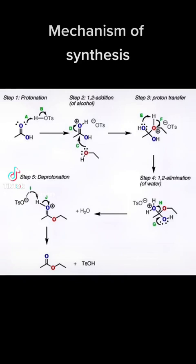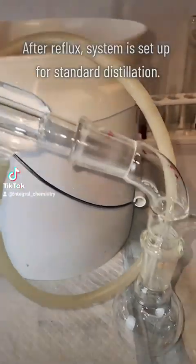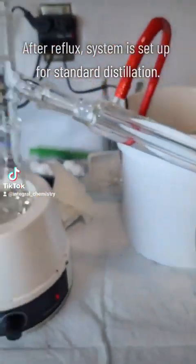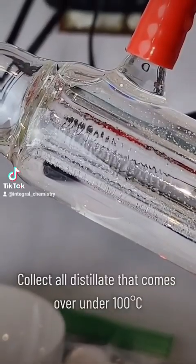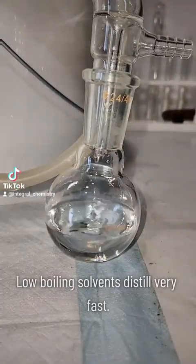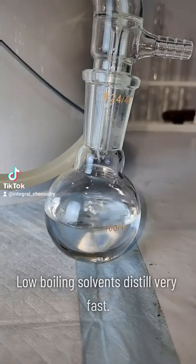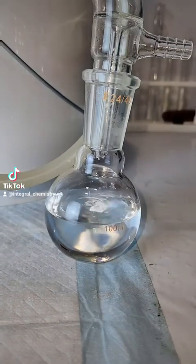Once the reflux is complete, I reset my system for a standard distillation and heat it to boiling. I'm going to collect all of my distillate that comes over below 100 degrees Celsius, which should be mostly ethyl acetate. This process happens very quickly because low boiling solvents like ethyl acetate tend to distill very quickly.